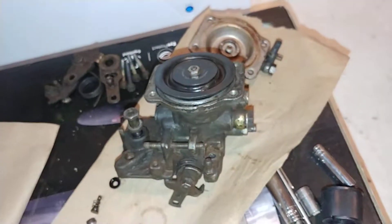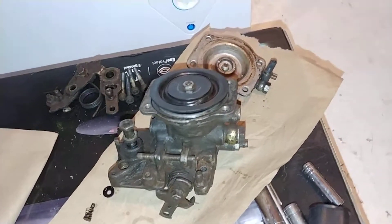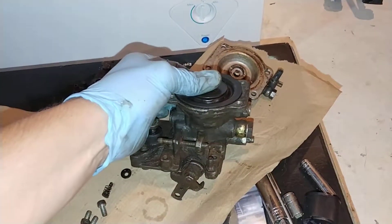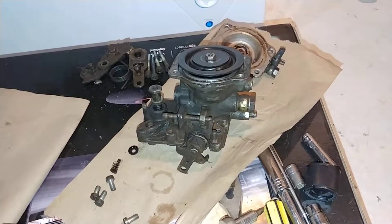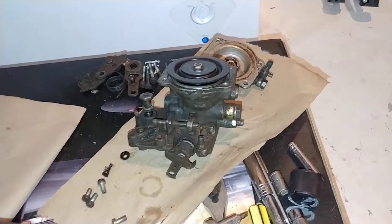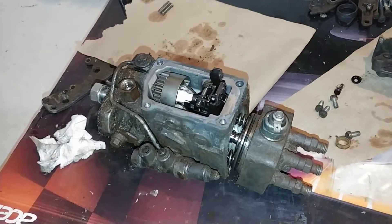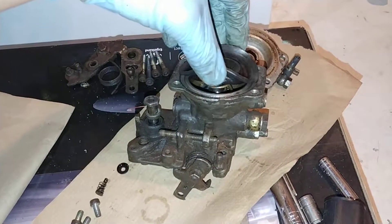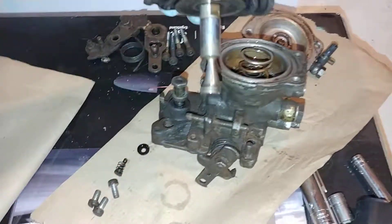So your zero-boost throttle is going to start off lower, and when it starts lower it allows you to add more fuel. Rather than saying this is a mechanism that adds fuel as you add boost, it's more accurate to say this is a mechanism that limits your fuel based on your current boost. I'll get into the actual mechanism side of this in a future video that shows why I like to say it limits your fuel.